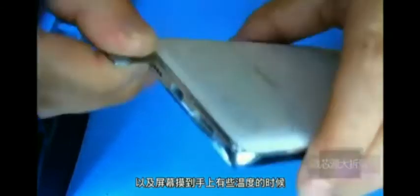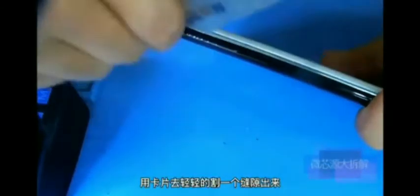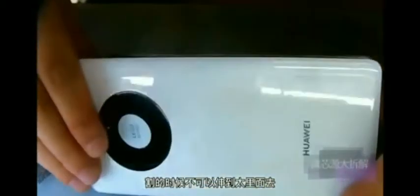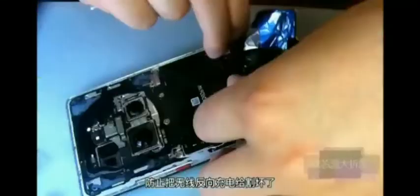Touch the bottom and the screen with your hand. When you can feel the temperature, try to use the card to gently cut out a gap. The original adhesive is relatively hard, so it will be a little difficult to cut. The cut should not be too deep to prevent the wireless charging coil from being cut.